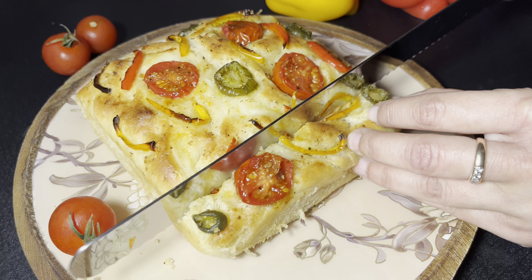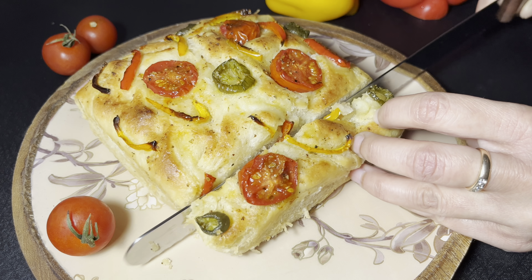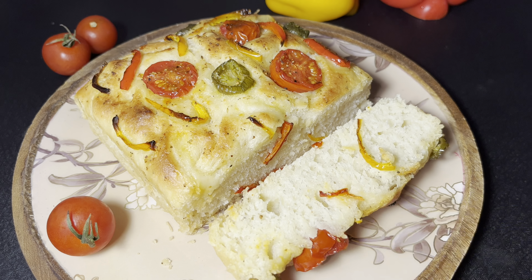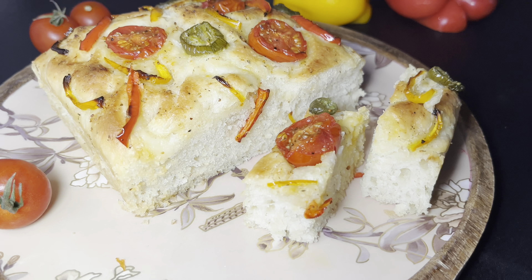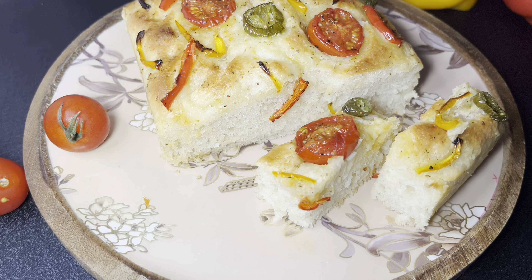Now I will slice our focaccia. Look how soft it is — it is springing back as I keep the slice aside. You can't miss the beautiful texture. Thank you for watching Spoiled by Coco.